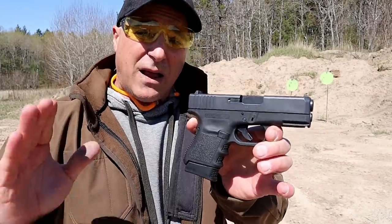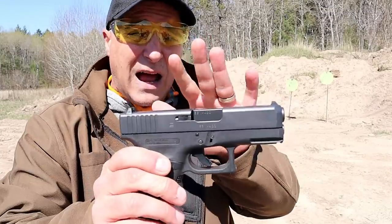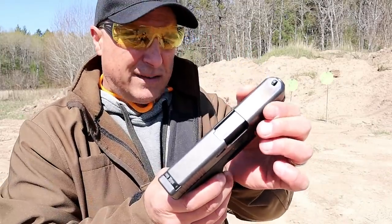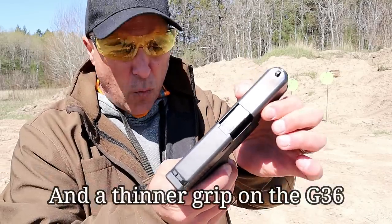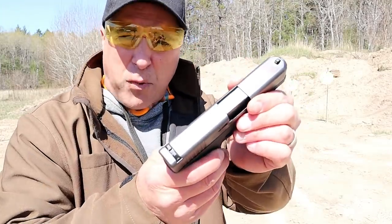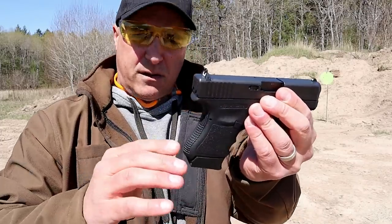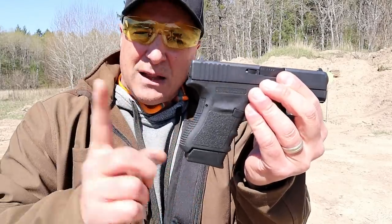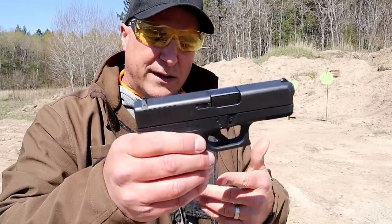Many people love the Glock 30, but the major difference between the two is four rounds in the magazine that the Glock 30 offers, along with a slide width that is a little bit thinner with the Glock 36. This is a 1.1 inch width with the slide, and the Glock 30 is like 1.25 inches. The Glock 36 is also four ounces lighter.